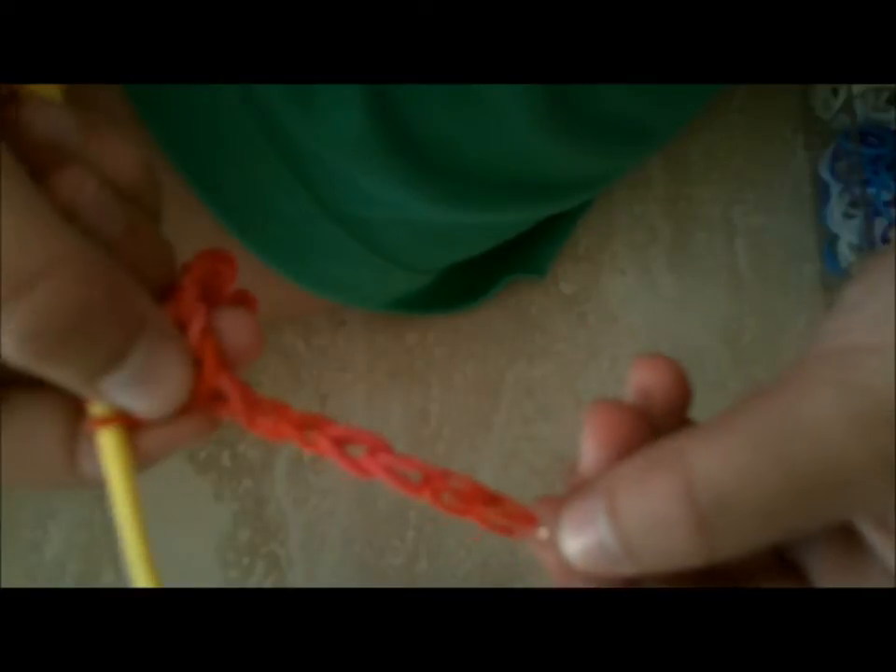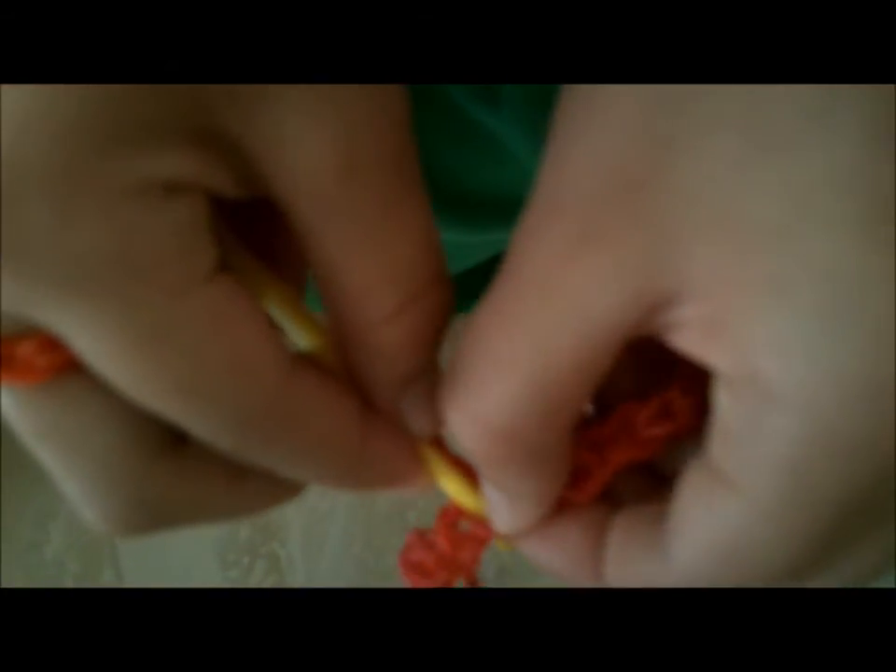When you're finished, you will have this. Let's get started on making the anklet. I already started making seven loops, remembered where I was, and put an S clip at the end. Then I started where I was, put it through, and just kept looping. You can go on longer if your wrist or foot is bigger — everyone's size is different.